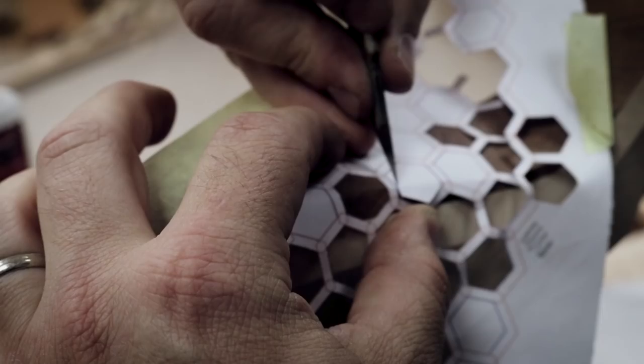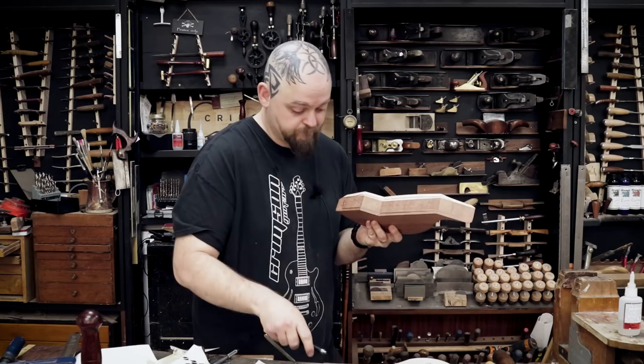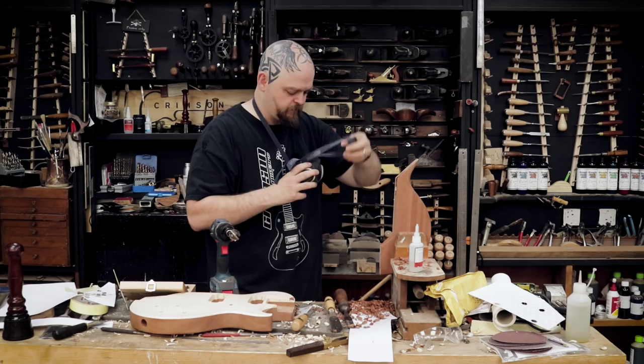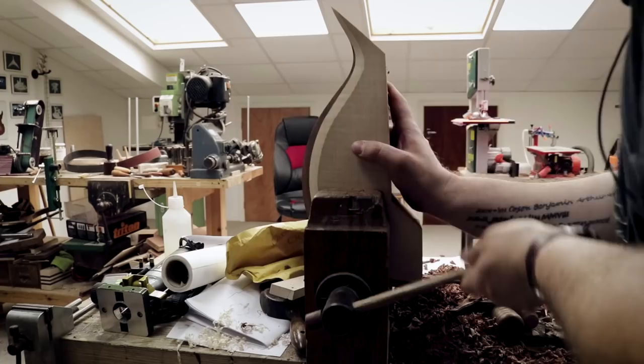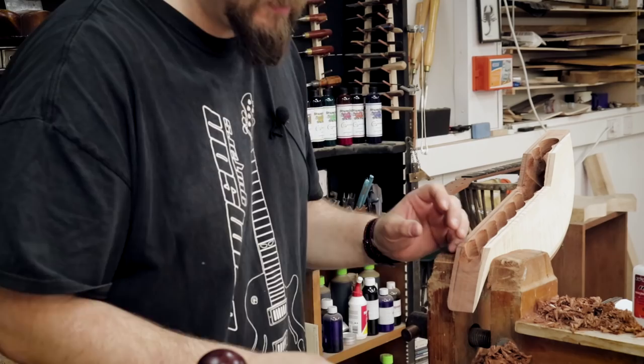I'm going to mark out which ones we want. Remove the material. This is fairly dusty, so dust mask full of dust. It's suddenly a little bit more delicate. I'm not entirely sure why.